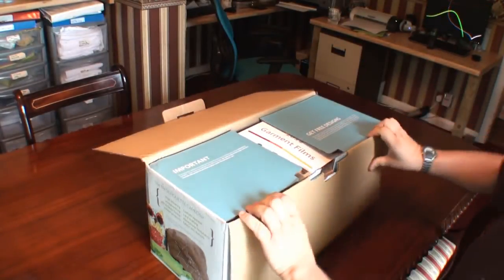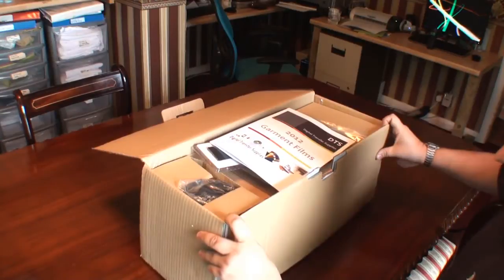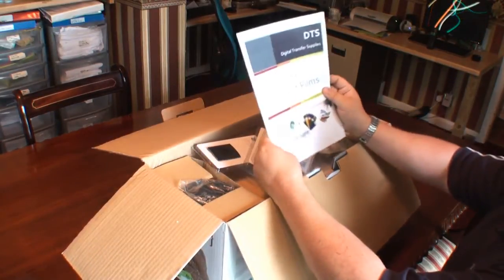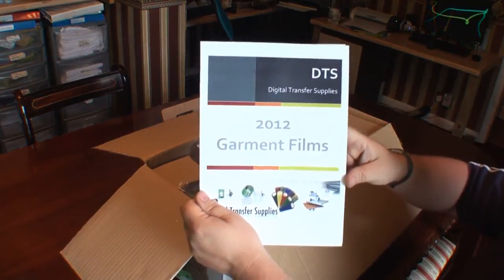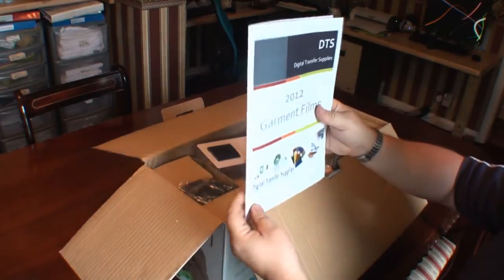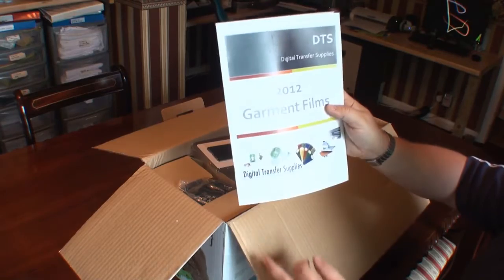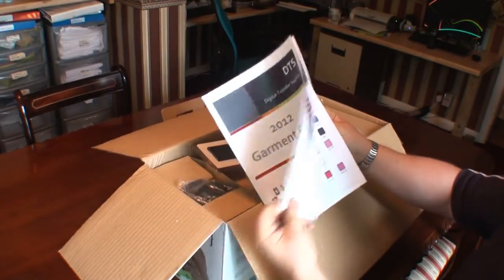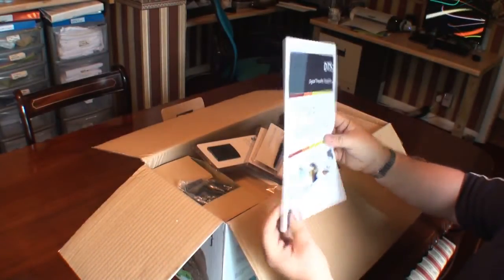I got this purely to do free transfer prints and also some more vinyl coverage on t-shirts. It came from a company on eBay called Digital Transfer Supplies. This is obviously their products which I've not used before — they do all their garment films there, as you can probably see, in different styles. I might have a look at them and see how we go.